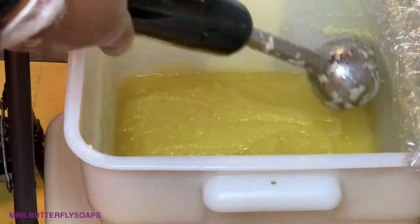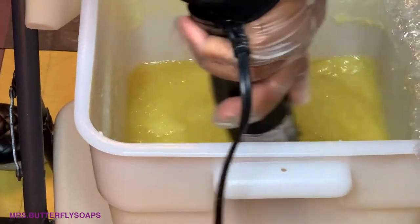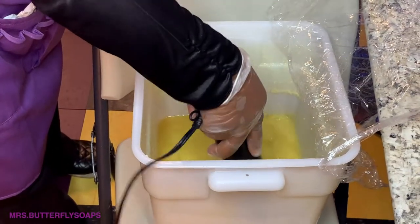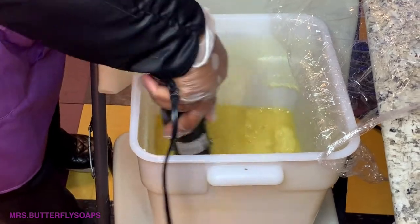I'm just mixing with the whisk. It looks like applesauce. You can see the oils — it still needs to cook. I need to build up that heat again. I'm going to use the stick blender. The palm-free method needs a little more muscle.